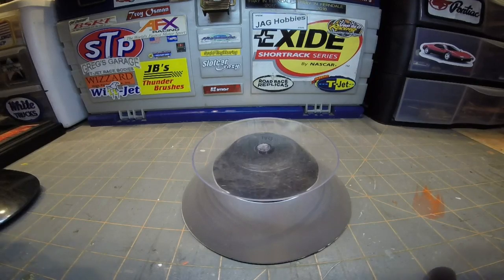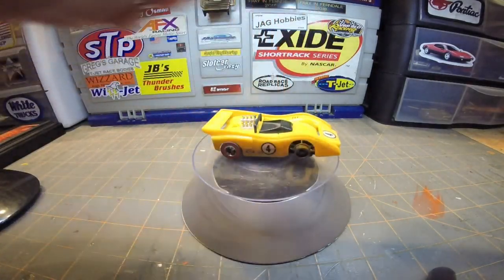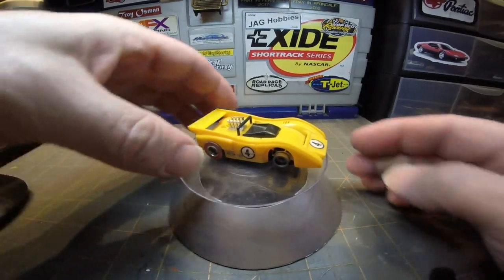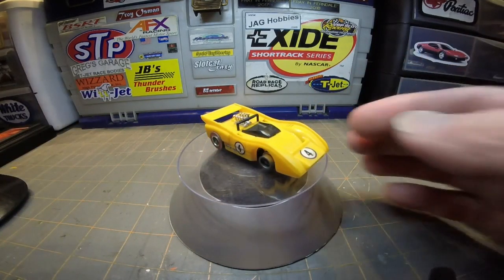This week's bi-weekly featured car is my very cool — I love this car — this is one of the first Hot Wheels that Tyco did. This is the McLaren M8F in yellow. Very nice car, very cool.